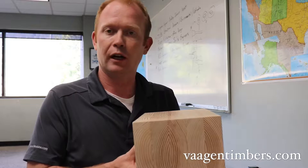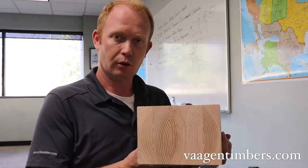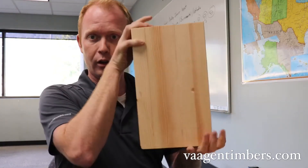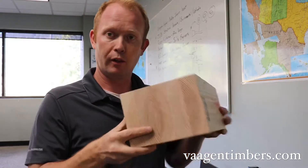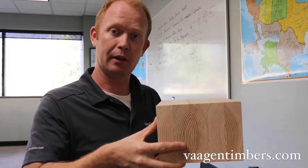That would be used for all kinds of applications, both structurally and visually. So a glulam beam stacked this way, or as a column upright like this to hold up another floor, or laid flat as a panel — all of that would be considered glue laminated timber.